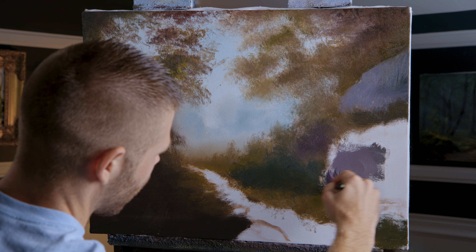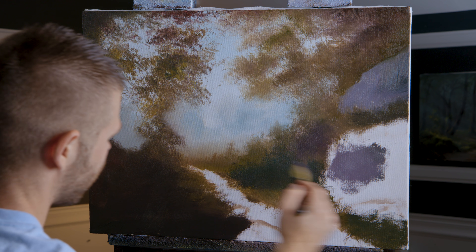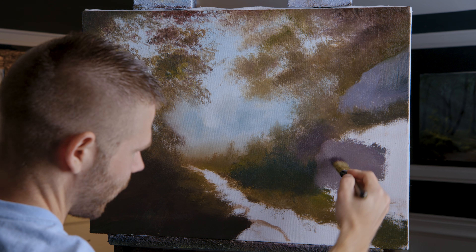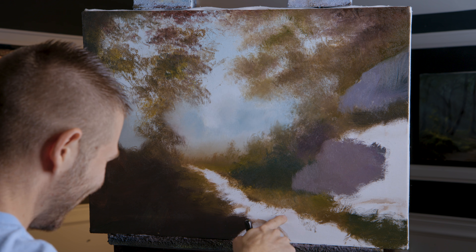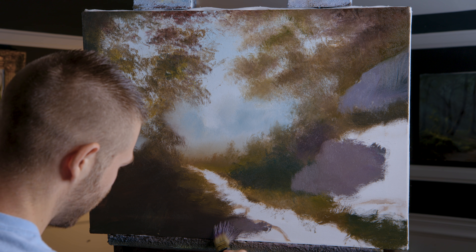Now I'm going to take some kind of muddy gray and underpaint just the rock areas here to fill in. And then really about all we ever have to do after that is get the little river in there, a little creek.